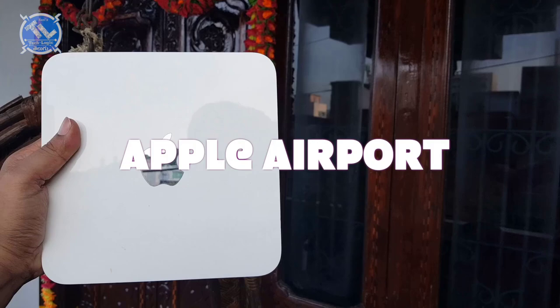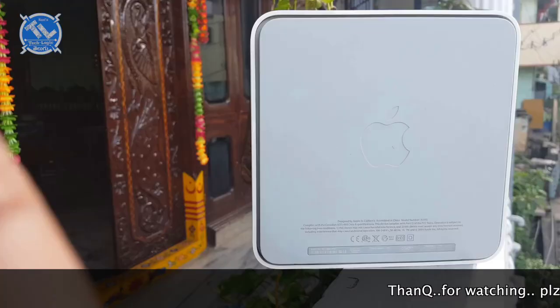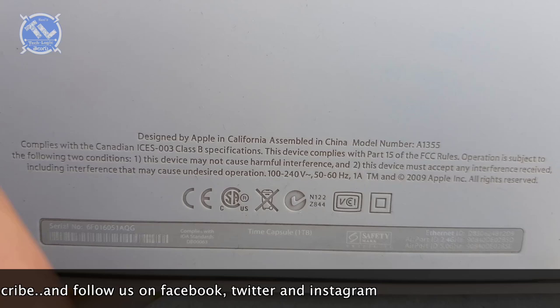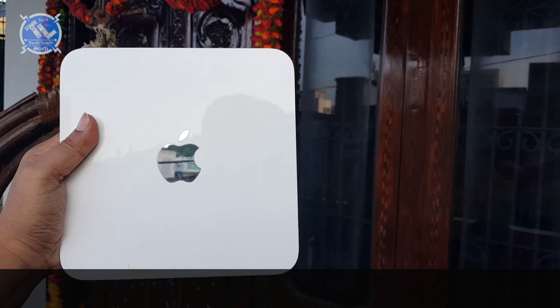If I look for the Apple logo, I'm not going to find it on the back side. It is designed by Apple in California, assembled in China — model 1355P. This is a third generation device. As we look at the serial number and letters.